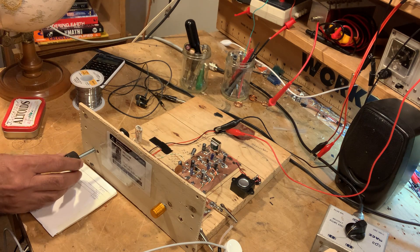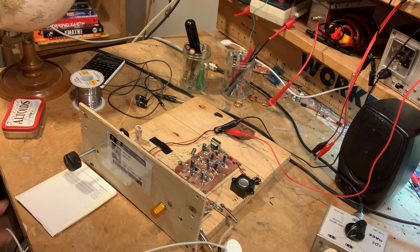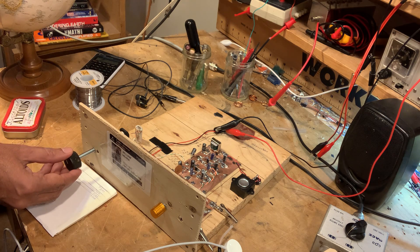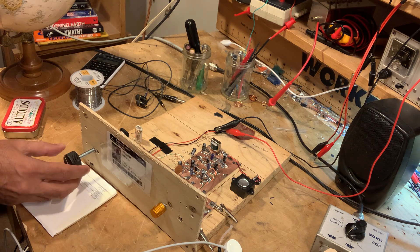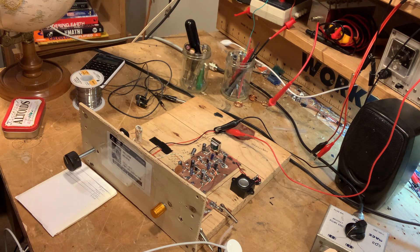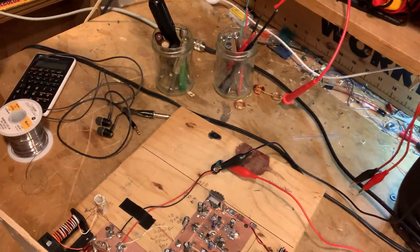The speaker is actually pretty good for that size — it's pretty stable. Turn the screw and you go through zero beat, then to the other side — that's direct conversion. Let me bring the camera over so we can look at what's here.